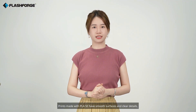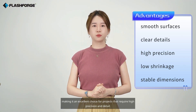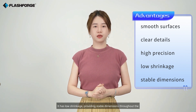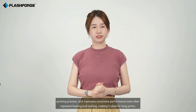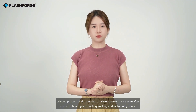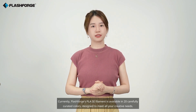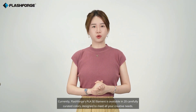Prints made with PLA-SC have smooth surfaces and clear details, making it an excellent choice for projects that require high precision and detail. It has low shrinkage, providing stable dimensions throughout the printing process, and maintains consistent performance even after repeated heating and cooling, making it ideal for long prints. Currently, Flashforge's PLA-SC filament is available in 20 carefully curated colors, designed to meet all your creative needs.